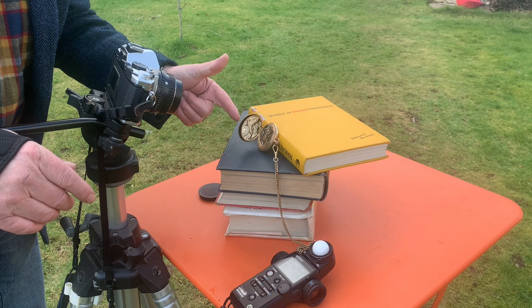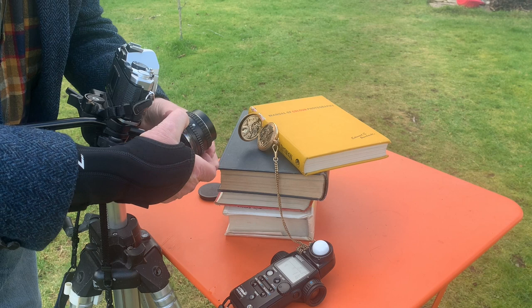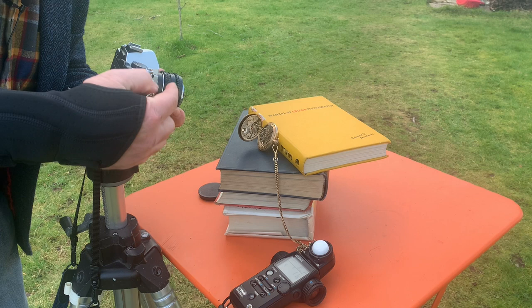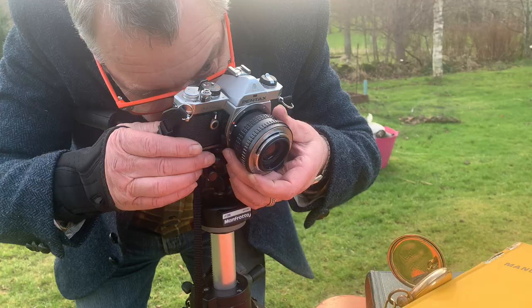I can't focus my camera this close to the watch. But what I can do is reverse the lens. So I'm going to take the lens off, keeping my f-stop at f5.6, and then I'm going to place the lens reversed against the camera body. And now I need to focus my shot.